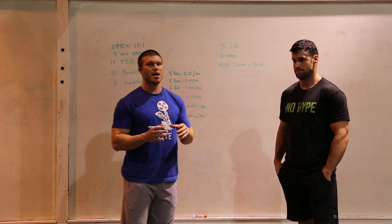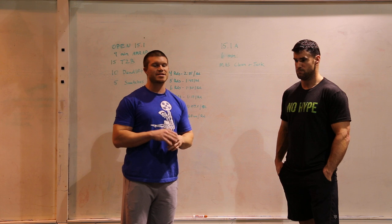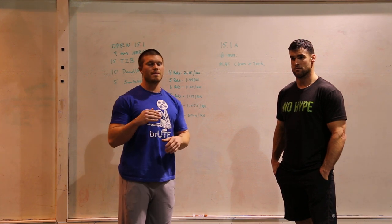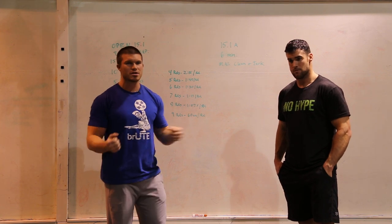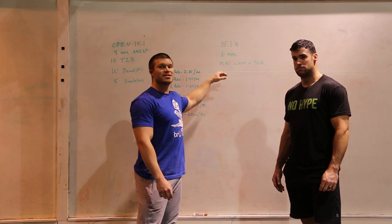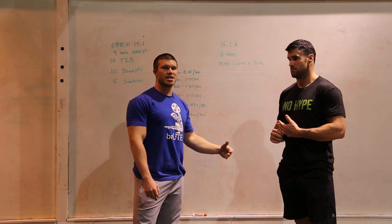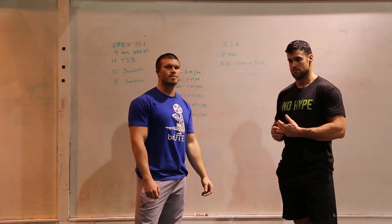Think of it like you have three attempts. If you hit 90 percent of your best clean and jerk that's a great total score, but 90 percent is really on the high end — your forearms and low back are going to be smoked. Shoot for somewhere around 75, then 80, then 85 percent. Those are rough estimates: take a big jump after 115 and hit somewhere around those percentages and you should do pretty well.